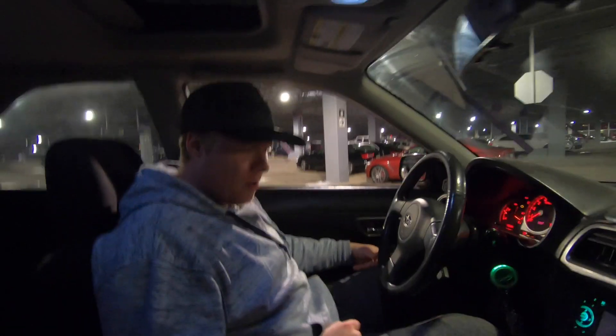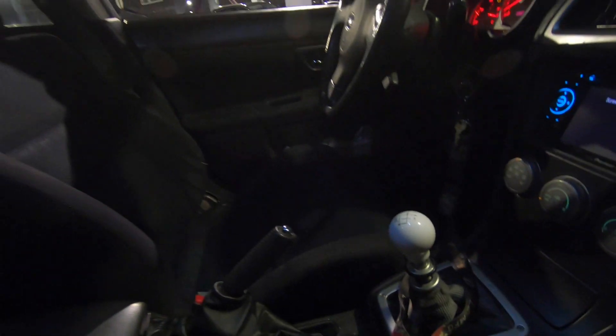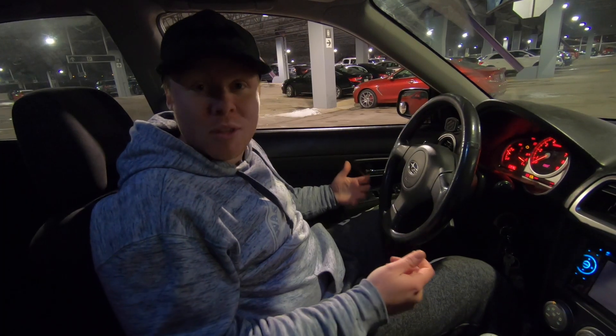Starting off in here, it's quite comfortable for sure. These stock seats — I'm quite amazed. They're comfy, they've got a good grip on your lumbar. I couldn't be more happy with this already.